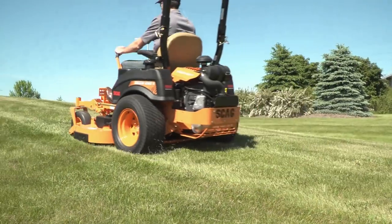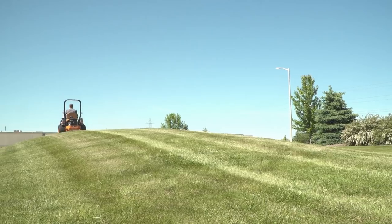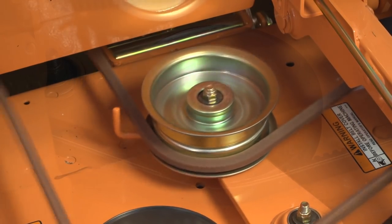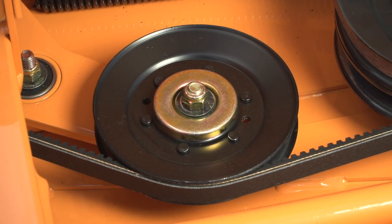Its powerful drive system includes dual 12cc hydraulic pumps with cooling fans and tough, high-torque cast-iron wheel motors for long-lasting dependability. The all-steel idler pulleys include high-quality bearings, and pulley-bearing debris guards protect the bearings from debris and moisture for long life.